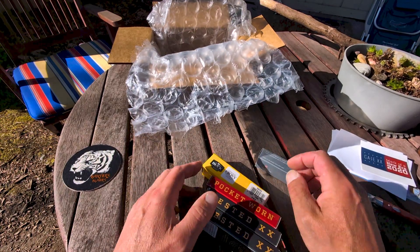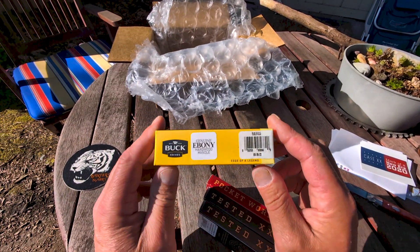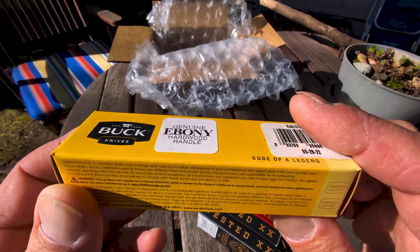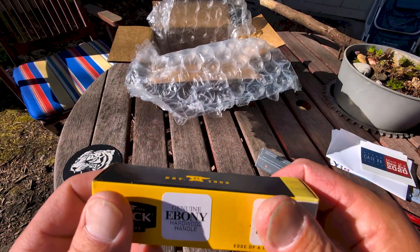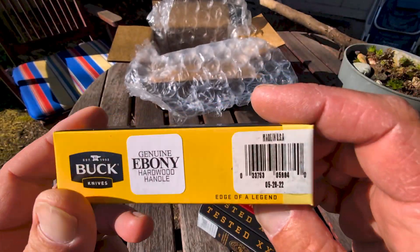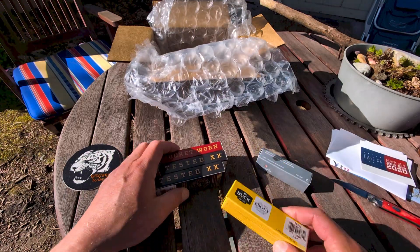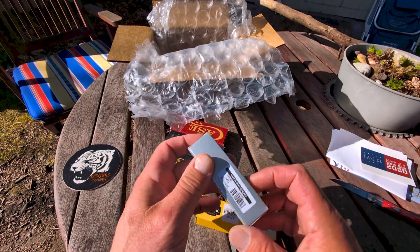So one of these is a Buck 55 — a gift for my buddy Mike. He just turned 55 years old. I asked him if he wanted a Buck 112 with the finger grooves and showed him one, and he really liked that. Or if he wanted a Buck 55, and he said Buck 55. I told him they're small, but let's open that one first.